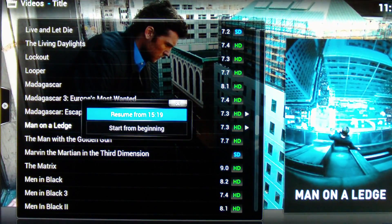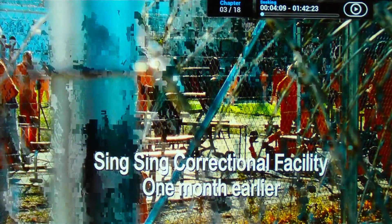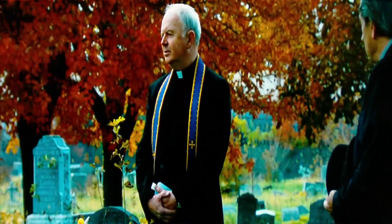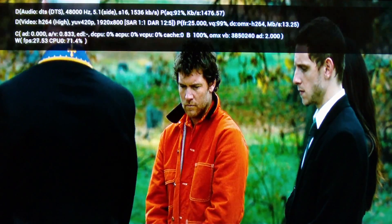Now we'll drop down in size and go for Man on a Ledge. This movie is about 12GB and plays at an average of about 10Mbps — this is full HD 1080p quality. It was a bit grainy while fast-forwarding, but now it's actually playing and it's playing at a perfectly viewable quality.